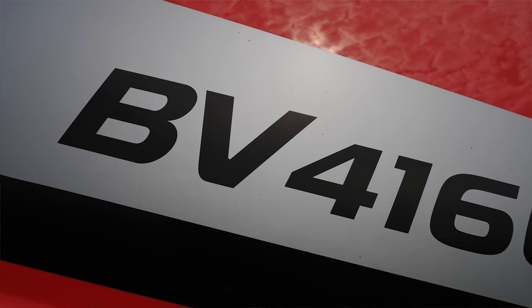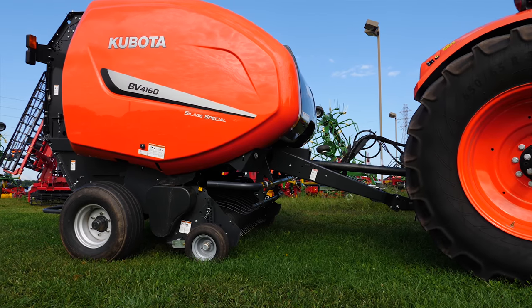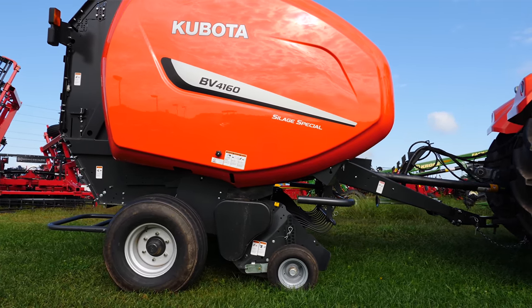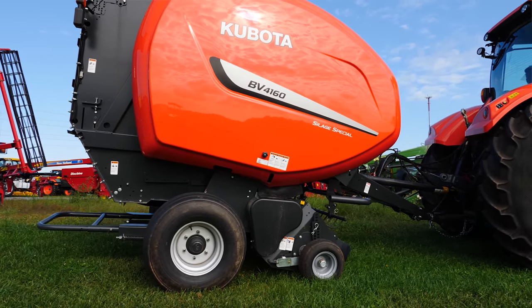This is a BV4160, which is a four-by-five baler — technically it'll actually go up to five foot five inches in capacity. The other models include four-by-six balers, and just this year we launched a five-by-six baler as well, which they designed specifically for our U.S. market.